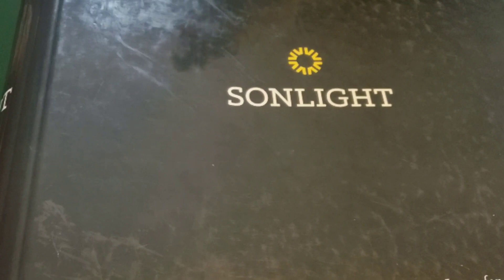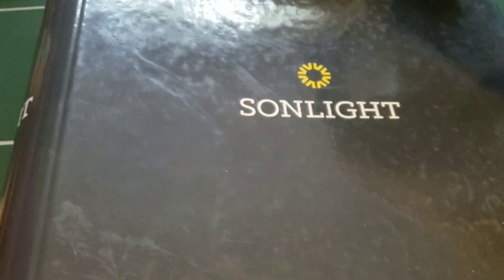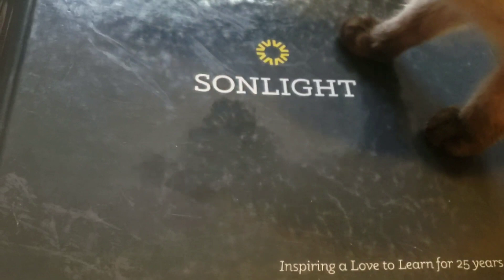I did want to share before I get started that I did buy this used. It is the 2015 edition, but I saved over 50% doing it this way. I was really excited because I didn't know if we were going to be able to do Sunlight this year if I was going to have to buy it full price. So this worked out perfectly.